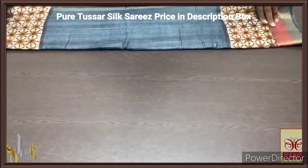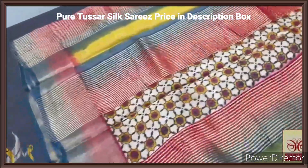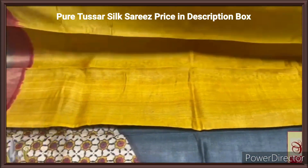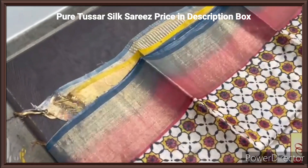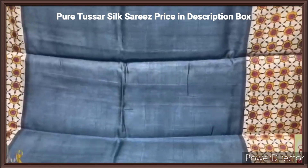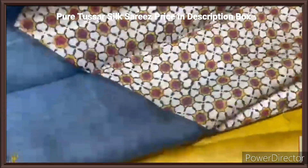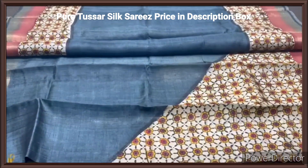Pure tassas look sari, premium quality, hand block printed with zari borders, done on a premium acid washed boiled tassas fabric. Here we have a multi-colored pallu with beautiful block prints design as well as zari lines, with a goldish yellow color blouse piece with one side two color borders. The complete sari has a beautiful double color border — gray as well as rusty orange — and the prints are in a very different pattern. The upper part of the body has cream print on both sides and the lower part has the increasing pattern. Very elegantly done, a very beautiful and exclusive collection with authentic silk mark.